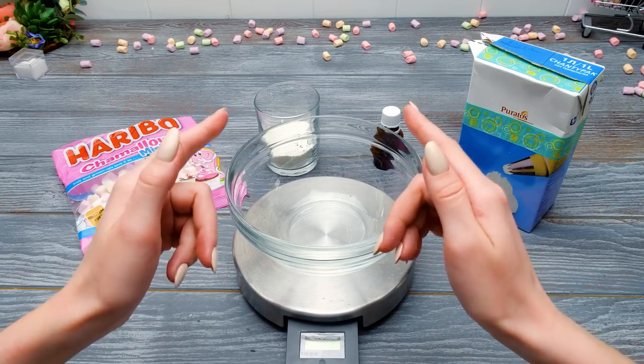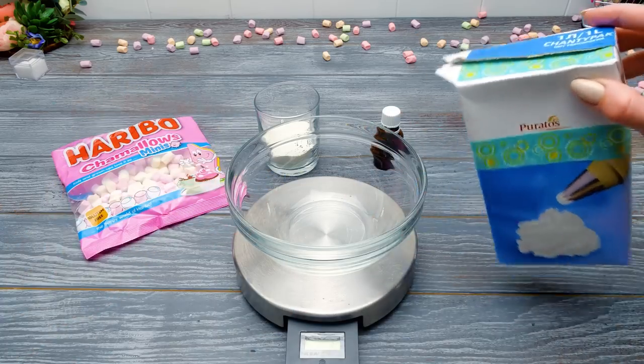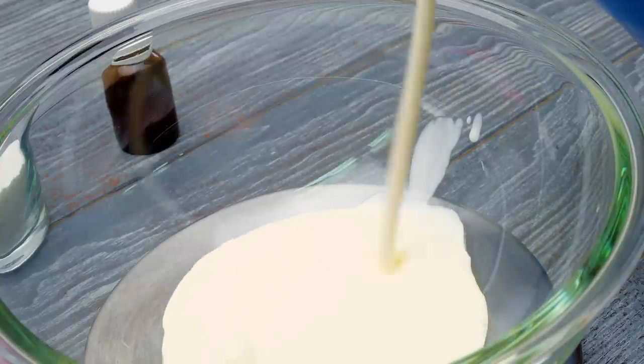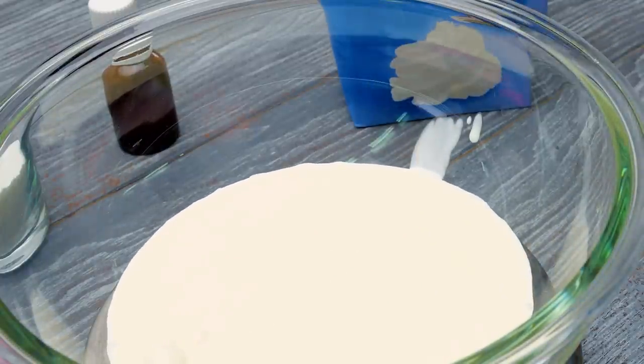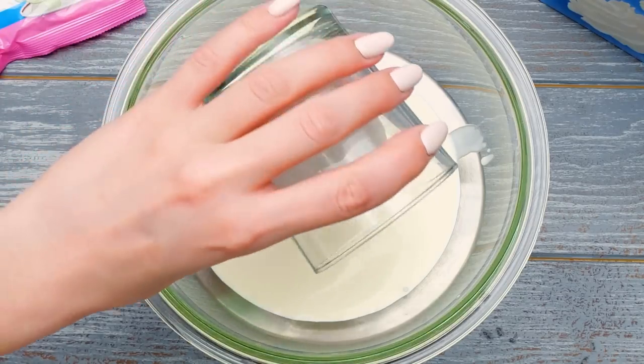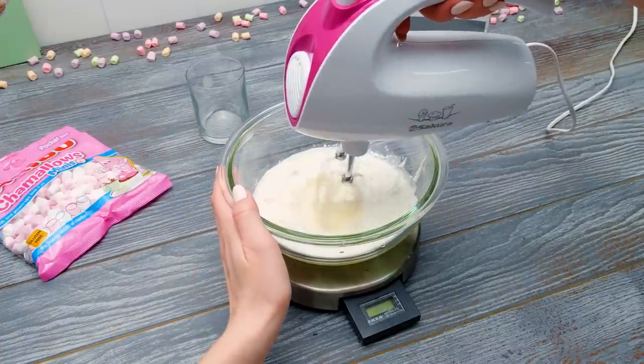The wool is gonna be made of two main parts! Creamy base and fluffy marshmallow topping! We're gonna start with the base! The main thing here is to mix everything properly! Here we have some cream! Now goes the whipped cream and then vanilla sugar! When you're done, let this mixture cool down for a bit!